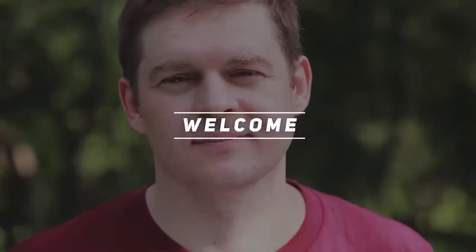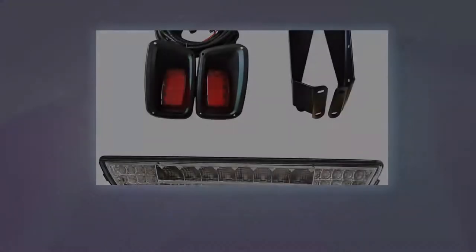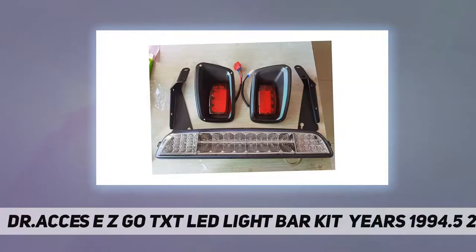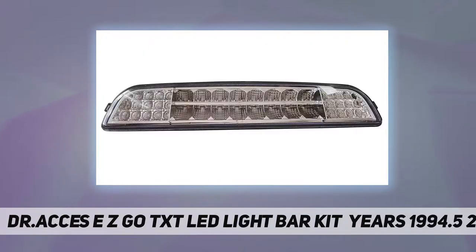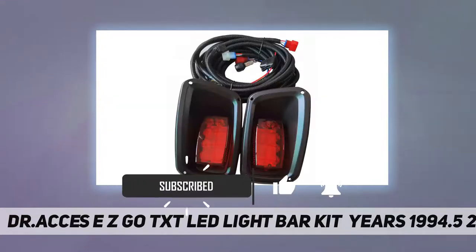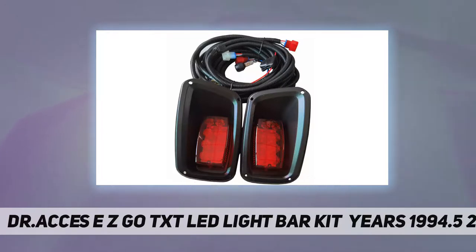Welcome back to my channel. This is the Dr. ATC's EZ-GO TXT LED light bar kit, years 1994.5 to 2013. It fits EZ-GO TXT 1994 to 2013 and includes an LED headlight bar, LED taillight, wire harness, and hardware — a 12-volt application.